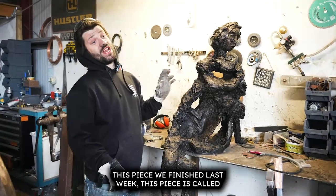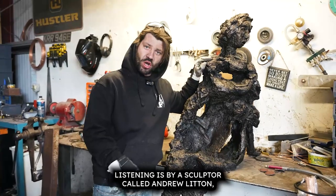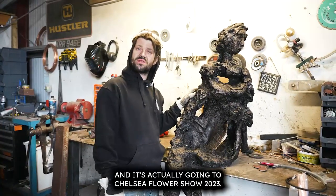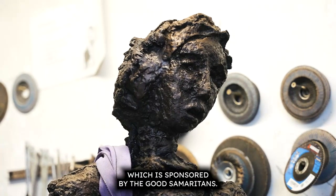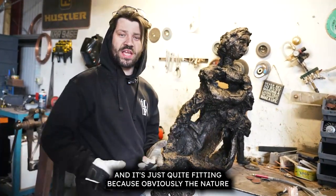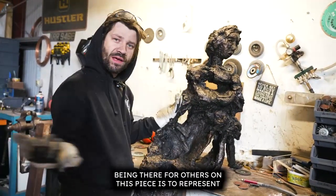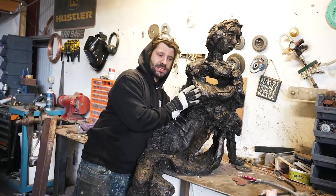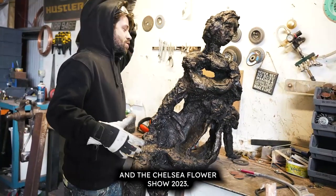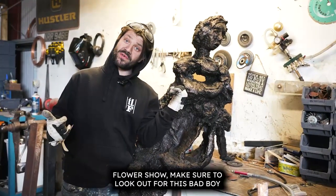This piece we finished last week — it's called Listening, by sculptor Andrew Lytton, and it's going to Chelsea Flower Show 2023. It's going into a garden sponsored by the Good Samaritans, which is quite fitting because the Good Samaritans are all about listening and being there for others, and this piece represents that. It's going to be sat in a beautiful garden designed by Darren — so if you're going to Chelsea Flower Show, make sure to look out for this one.